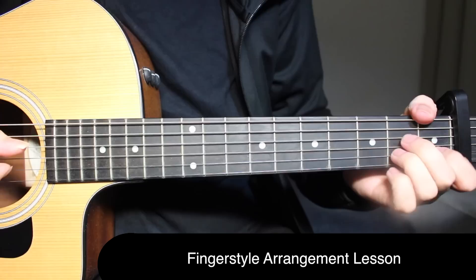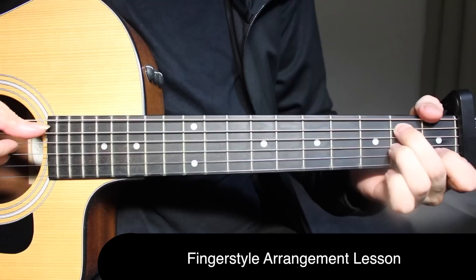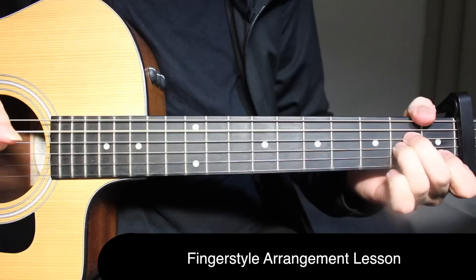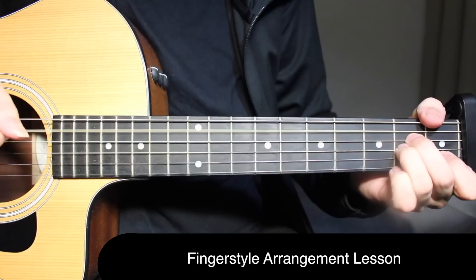Now we get into the chorus part. This is where it can get a little complicated, so we're going to break it down. On A minor, just put your A minor chord on: open on the fifth string, second fret on the fourth and third strings — pick all three strings together. Along with that we're going to do the wrist thump. After that, another wrist thump by itself, and then slap. On the first beat you're picking the A minor notes.